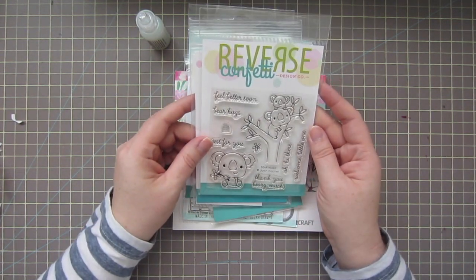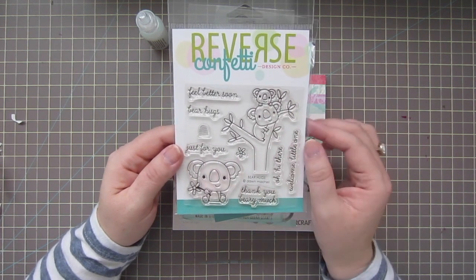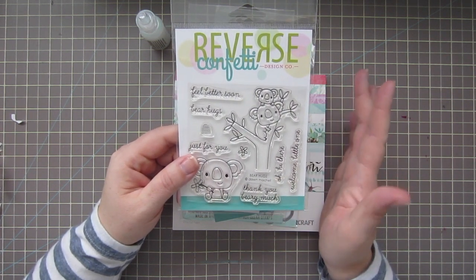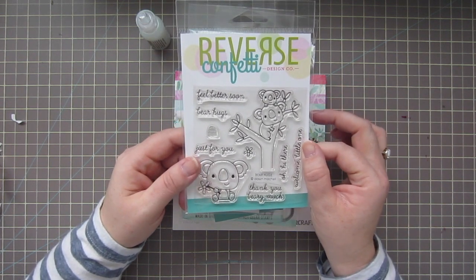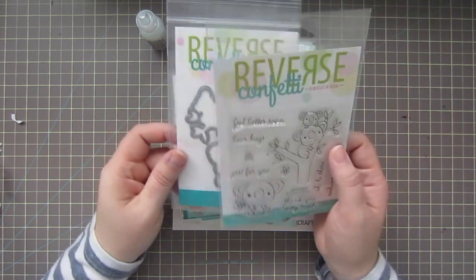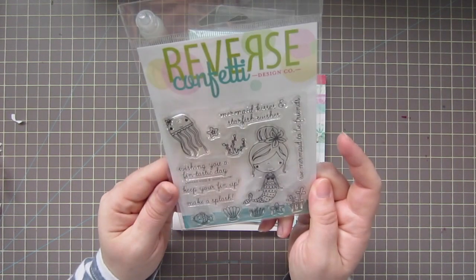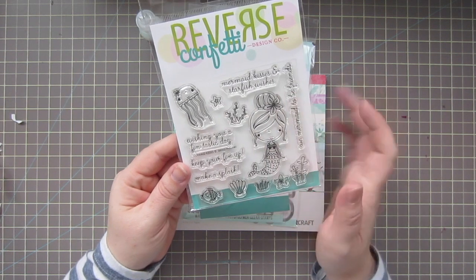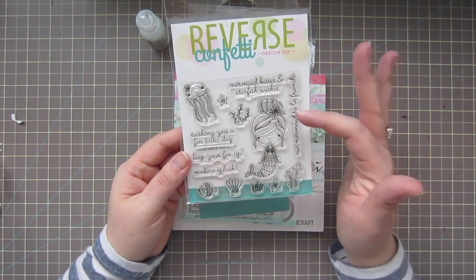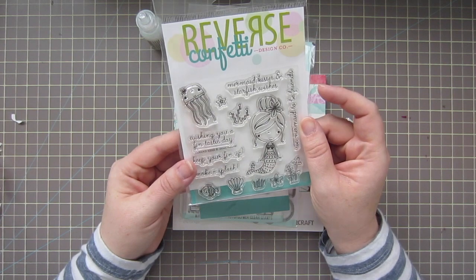I also picked up a couple of stamp sets. I got Bear Hugs from Reverse Confetti — it had been on my wish list for a while. It features really cute koalas with some great sentiments, and I really like the font. I'm new to Reverse Confetti — I just have two of their stamps so far — but I think they're really cute and the drawings are so fun. I also got the Mermaid Kisses. I don't have that many people stamps — I tend to stamp critters — but when I see someone with a good amount of hair to practice coloring, I think it's really good to have.